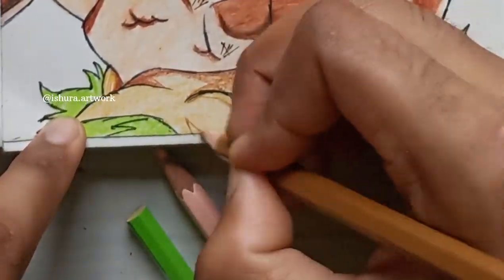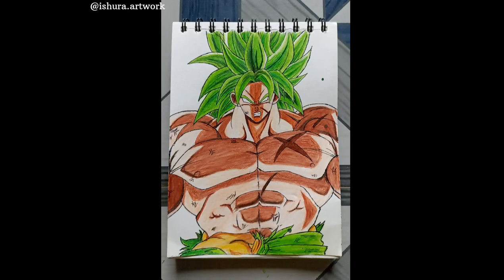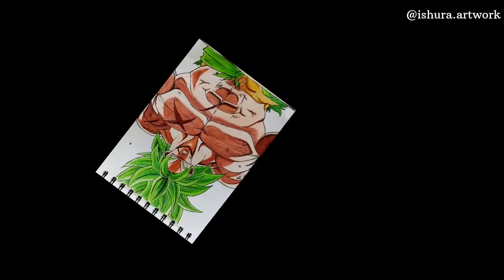Now I am doing his fur — the clothing he is wearing. It is completed. Let me know how it looks in the comments, and tell me what character I should draw next in color. Please like the channel and subscribe.